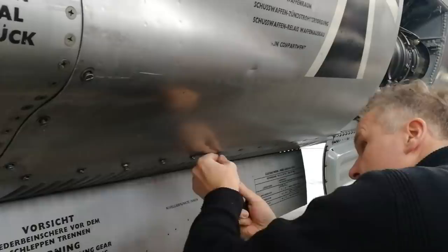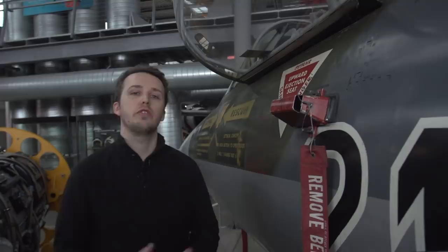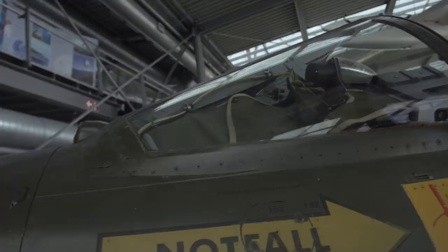There would be the optional installation of a refueling probe that could be mounted right about here. The West German Luftwaffe never used this system even though it had it available. However there are pictures of other air forces like the Italian Air Force using them. And then as we move up front we come to the last piece of the puzzle — we have the IR seeker just in front of the windscreen for the pilot. That's that little bulge right there. And inside the cockpit would also be the gun camera. So that rounds us up on the walkaround.